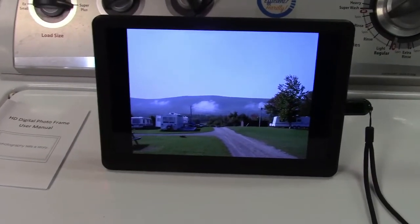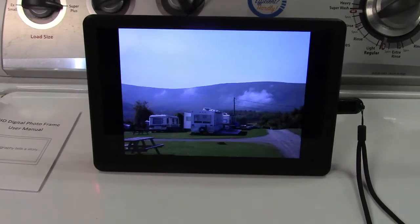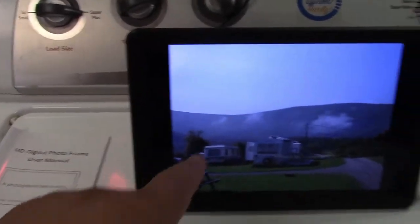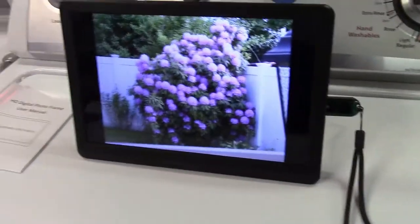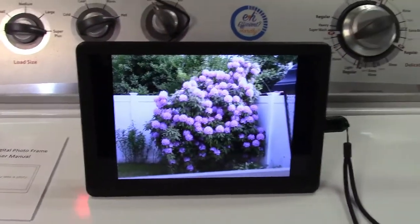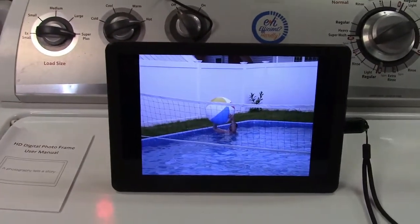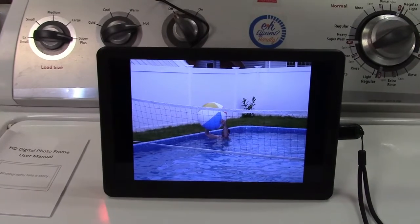In photo mode, it comes up with photos — simple as that. You'll notice there are black borders here. That's because these pictures were taken at a 4x3 aspect ratio and this screen is 16x9, so that is going to be normal.